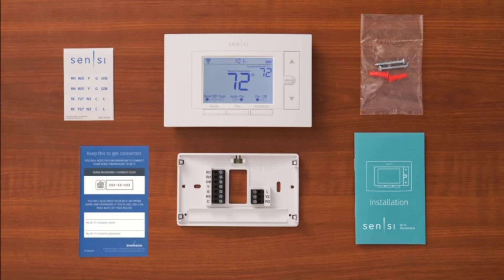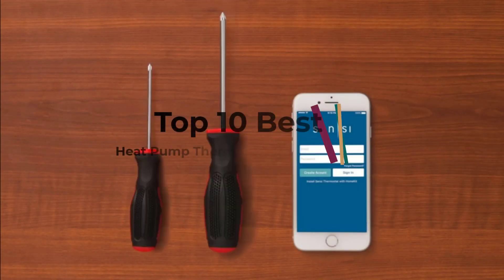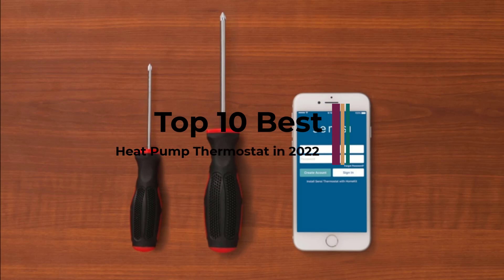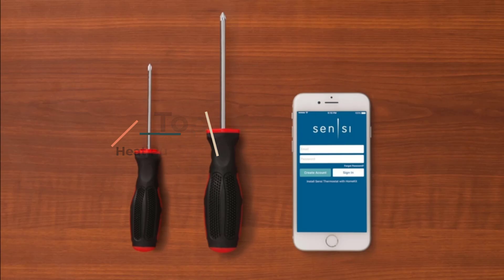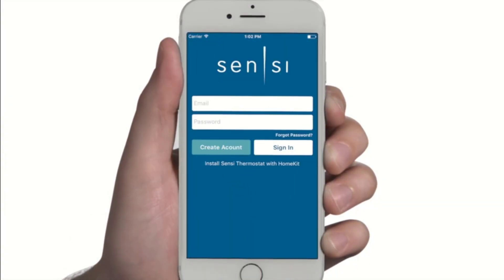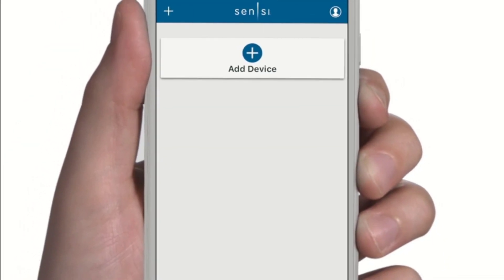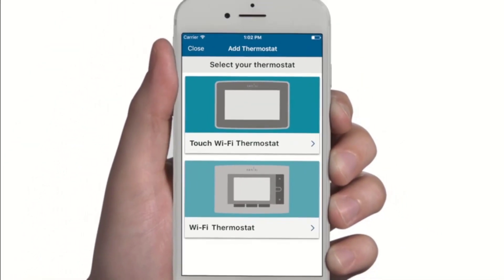A thermostat is a handy device to control the functioning and efficiency of a heat pump. It helps to maintain coolness or warmth based on requirements. Heat pump thermostats are available in different sizes, shapes, and variations. Some of the latest ones even come with smart features. If you are finding it difficult to decide which model to choose, the factors below can be helpful.